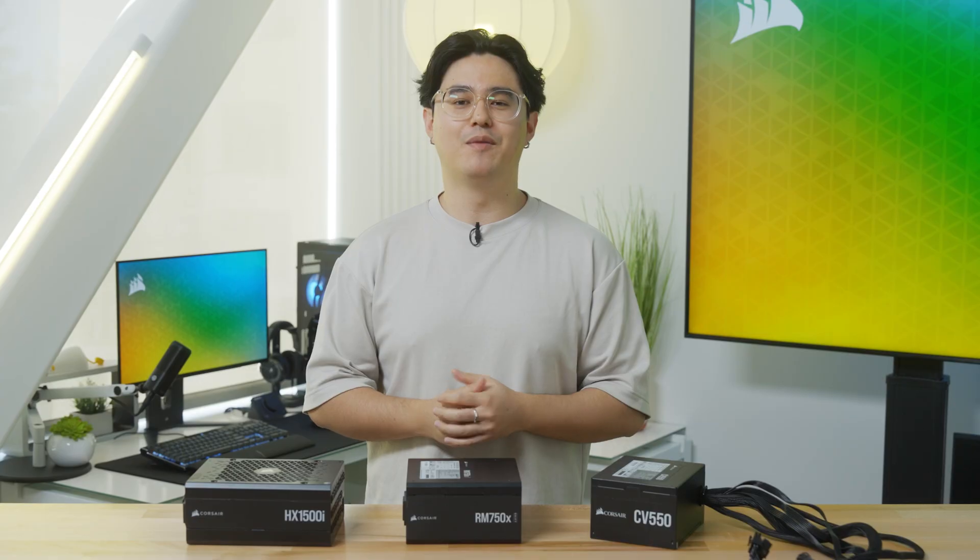It's time for you to build your next PC, and you've already picked out all of your parts — all but one. The PSU might not be the most exciting part of your build, but it's definitely one of the most important, and you need to make sure you pick the right one for your PC.